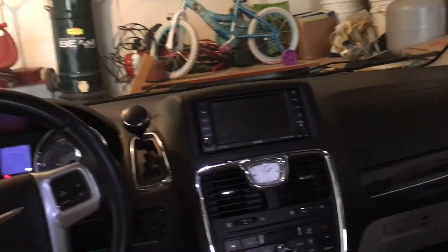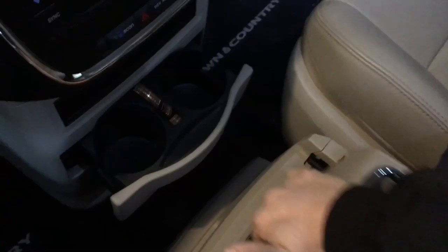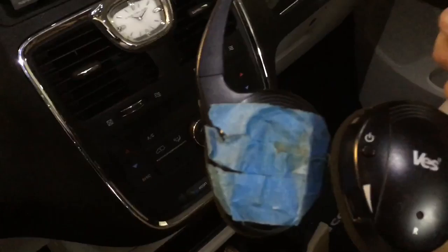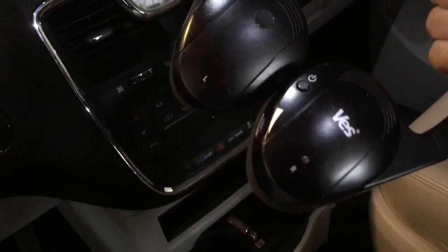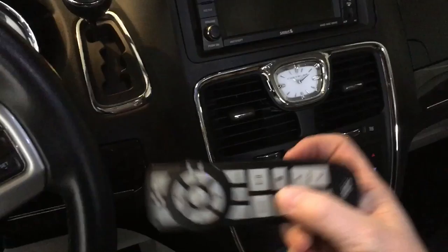I'll show you the DVD player too. On mine it's got the little screen. You can't watch anything while you're driving — you can in park — but you're able to control it. With the headsets, there are channels where you can switch it so the headphones are listening to the movie and then you can listen to the radio separately, so you don't have to hear your kids' movies. I bought mine used so one battery cover came off, but there are two headsets.